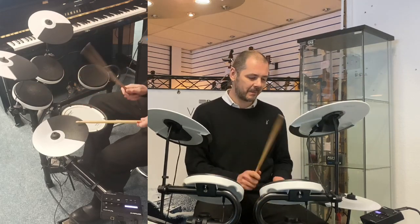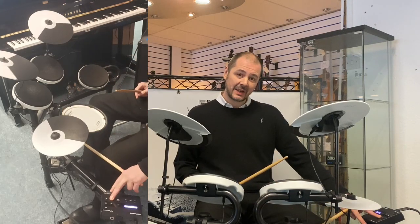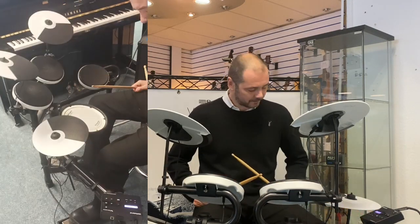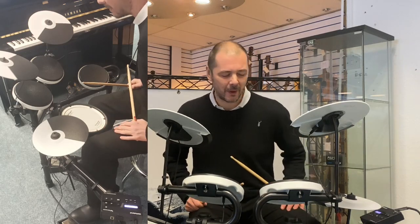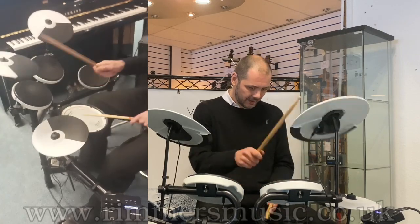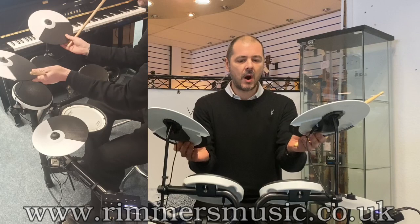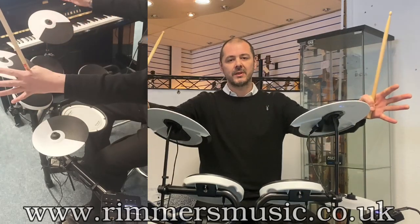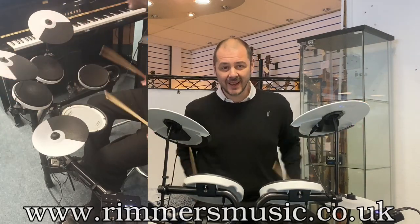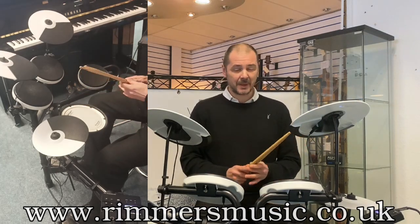Brilliant. So, all 16 kits built in — there you go. I think number one's still my favourite, though I do like that Pop one, and the Metal ones are brilliant as well. What a drum kit — you can get the Roland TD-02-KV at such an affordable price as well. I'm convincing myself to buy one!